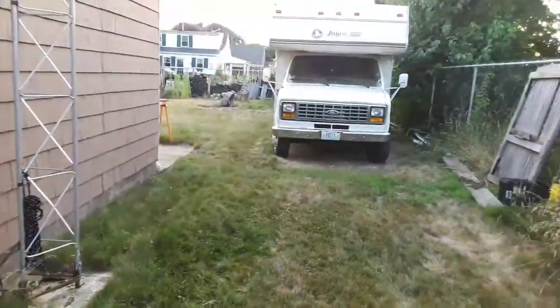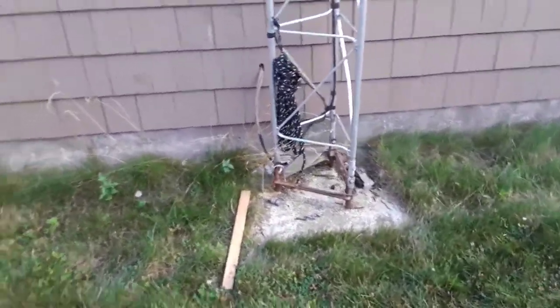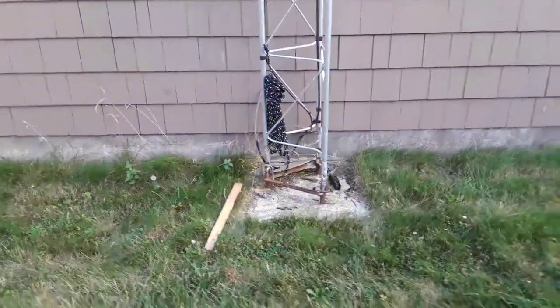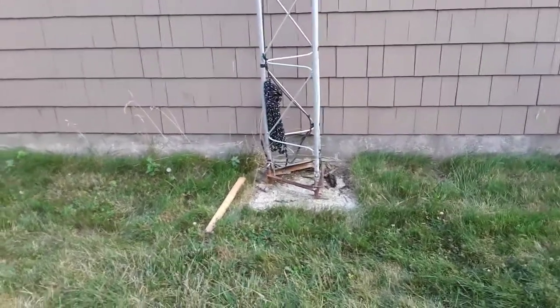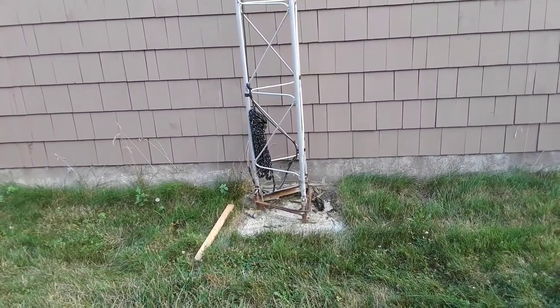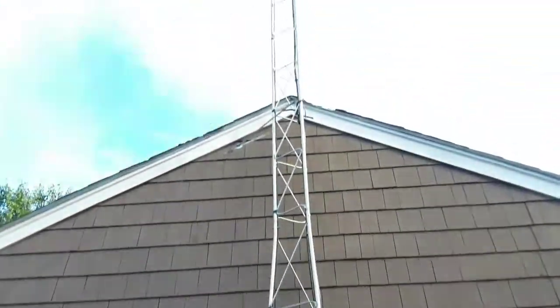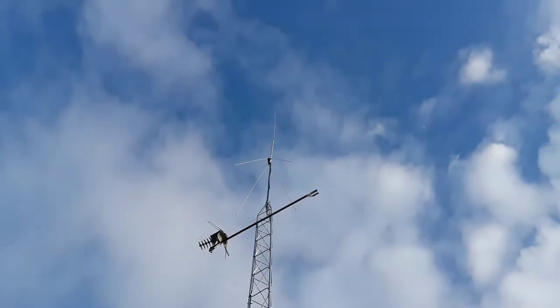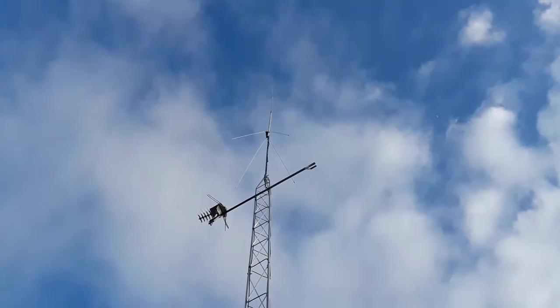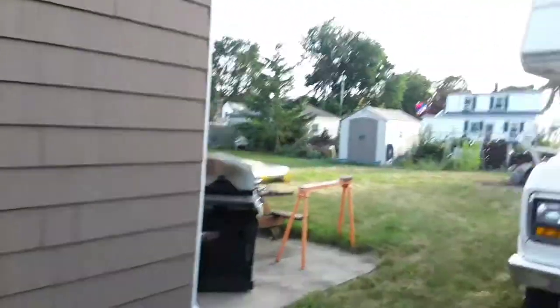All right, so anyway, here's the base. I dug that hole myself — four feet down, 28 inches wide and deep — and that goes up, like I said, 30 feet up. And we come around the back side.